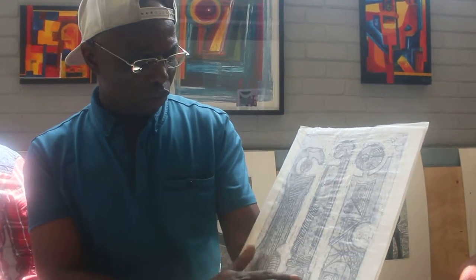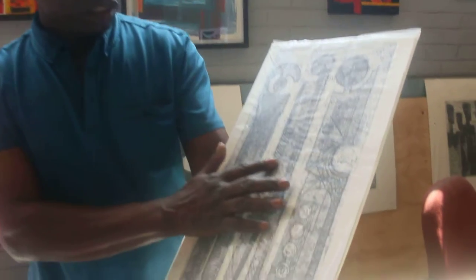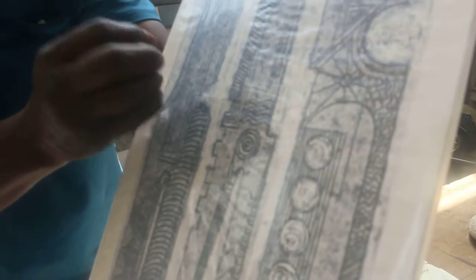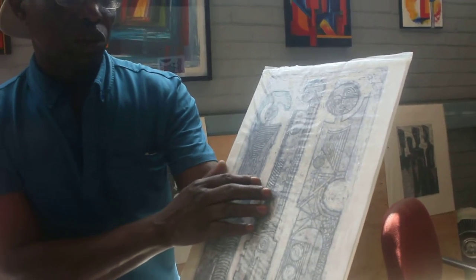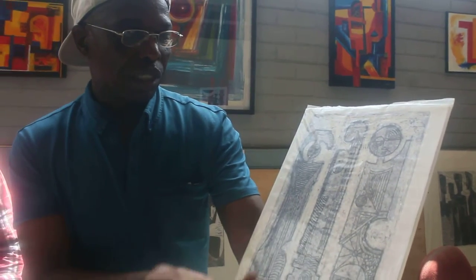So if you feel it, you can feel those lines. Because the paper was damp, when I printed it, it went right into the engraved areas. So when I dry it, I put it under some boards overnight, to get that water out.